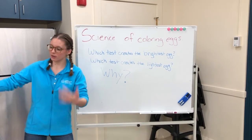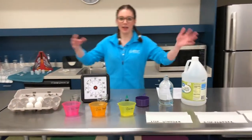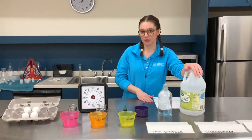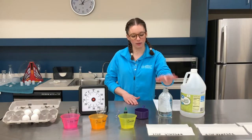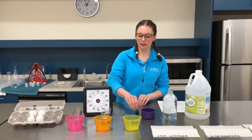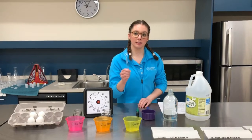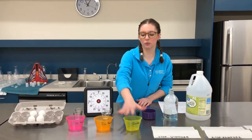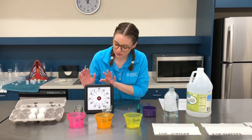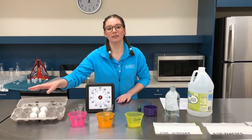So we're going to come on over to our egg station. As you can see, for this experiment what you're going to need is some white vinegar, some distilled water, a one cup measuring cup, some food dye, a teaspoon, three containers — I have labeled these for us — and a timer and some boiled eggs.